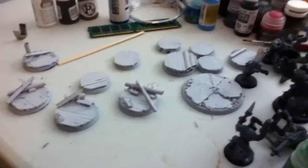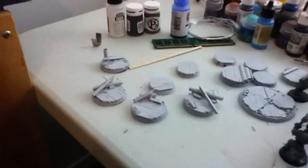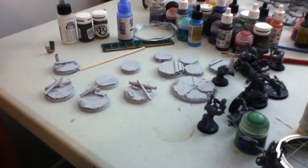As you can see, nothing has been done on the bases, not surprisingly. Maybe I'll do that sometime.